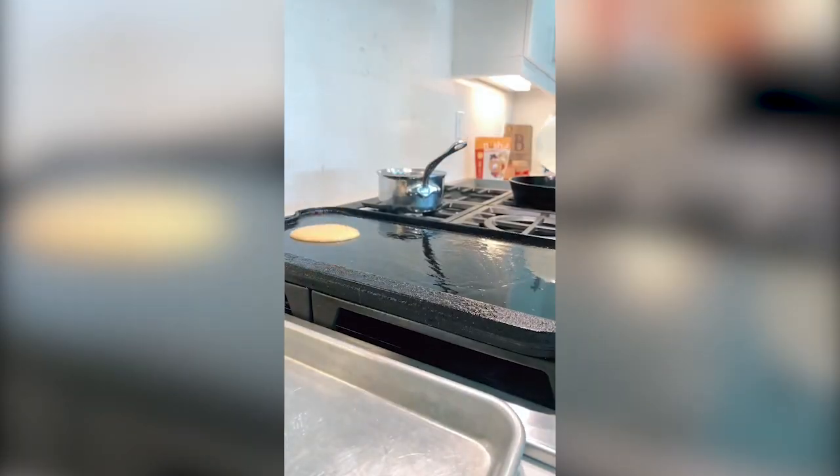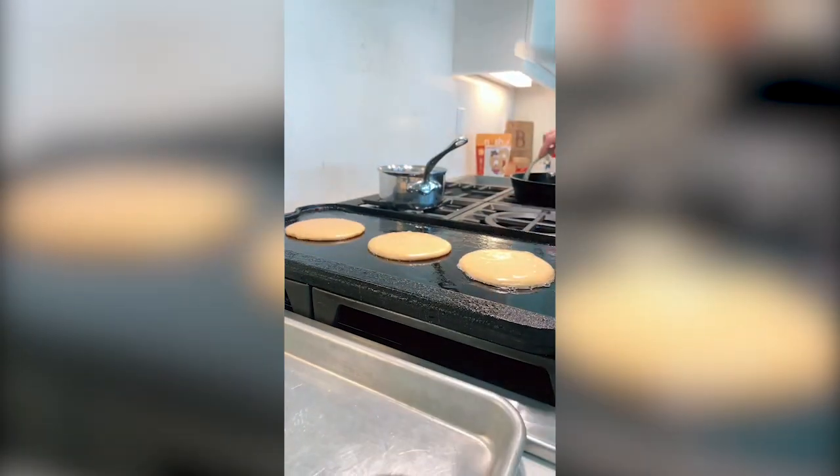Preheated the griddle with avocado oil. Cooked for about a minute, minute and a half on each side. And perfection.